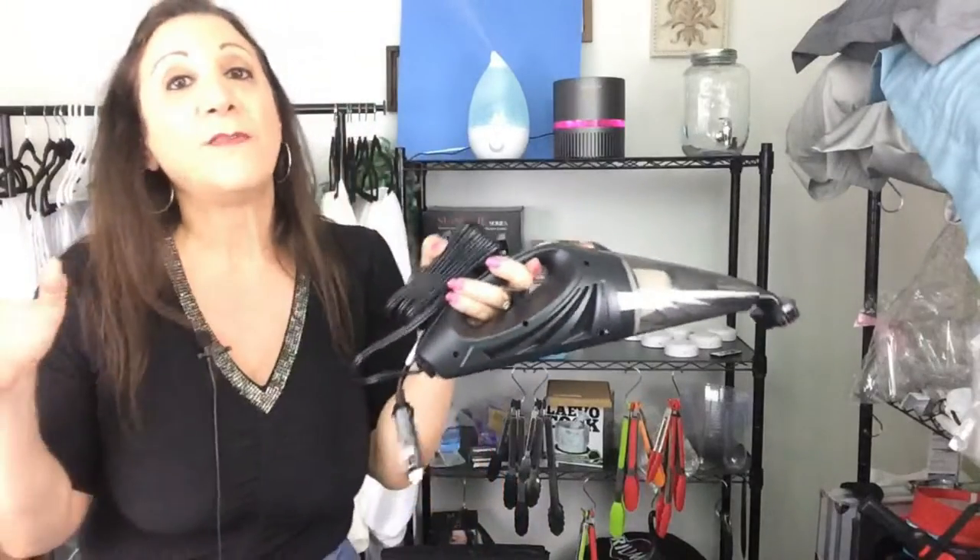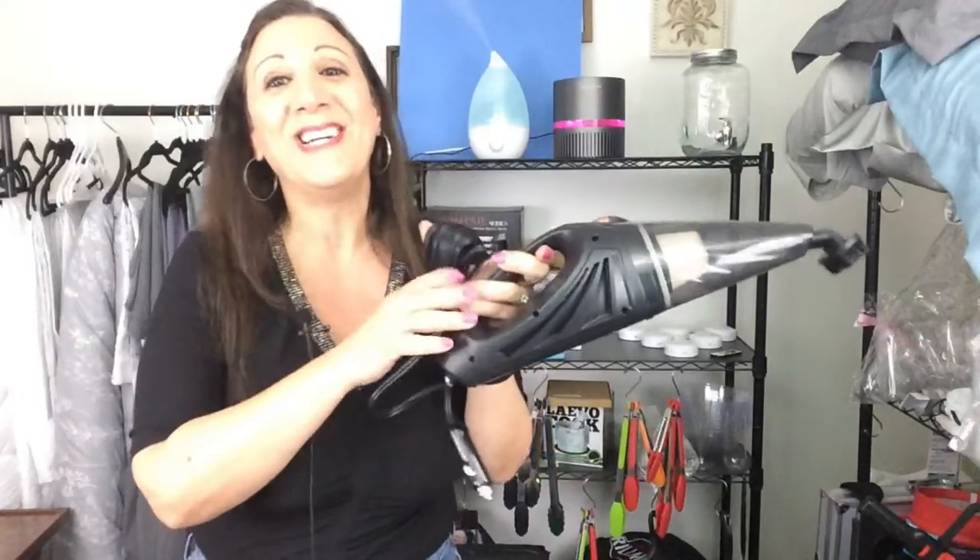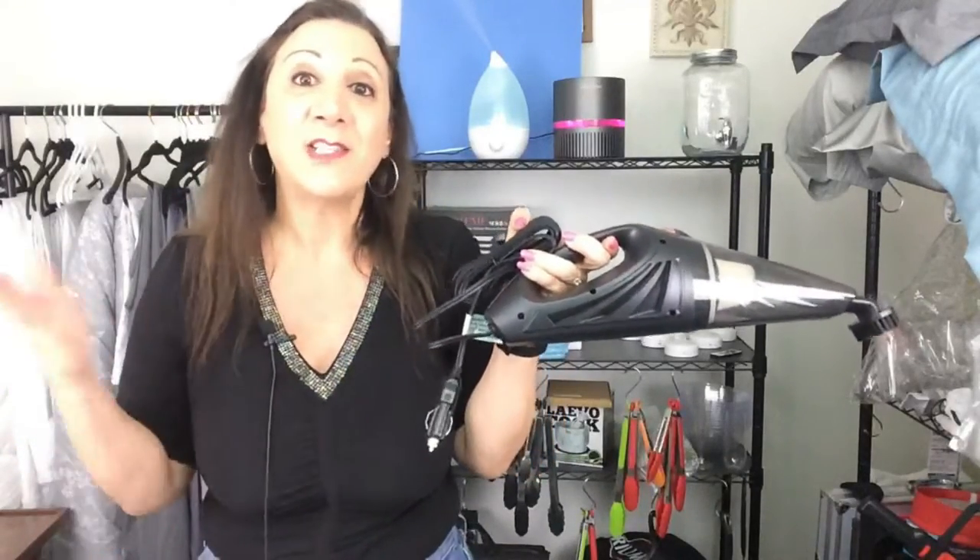This is great for vacuuming all those crumbs and cookies, hamburger bun crumbs — it just starts happening. So even from your shoes, your floorboards will start accumulating little pieces of dirt, leaves and so forth. So this is what comes in handy.